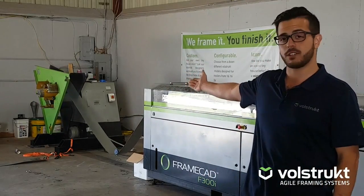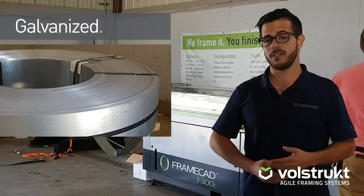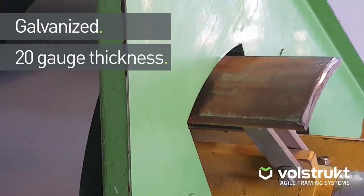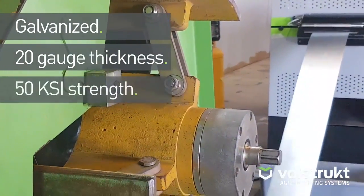What you can see is it starts out as a coil of steel — about a one ton coil of flat rolled steel. This is galvanized 20 gauge or 22 gauge, depending on the circumstance, rated at 50 KSI.